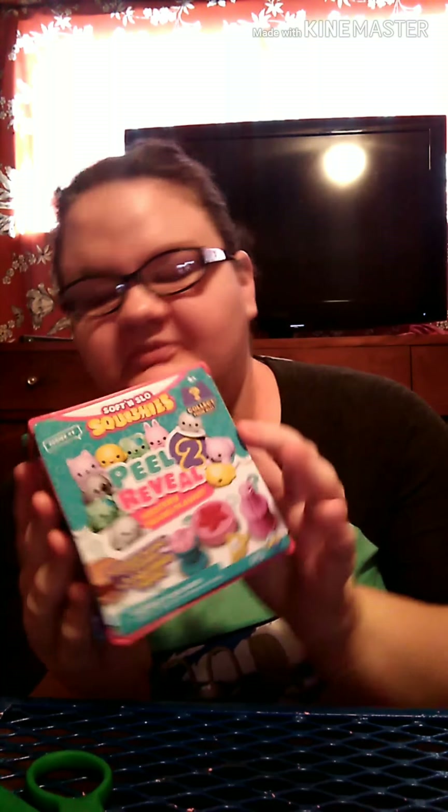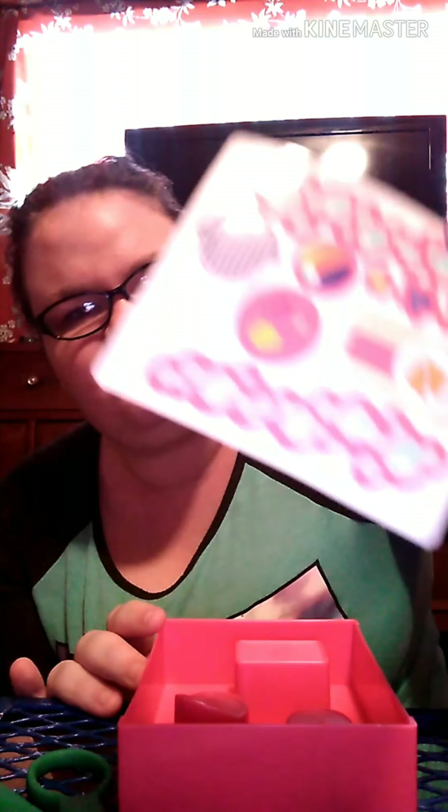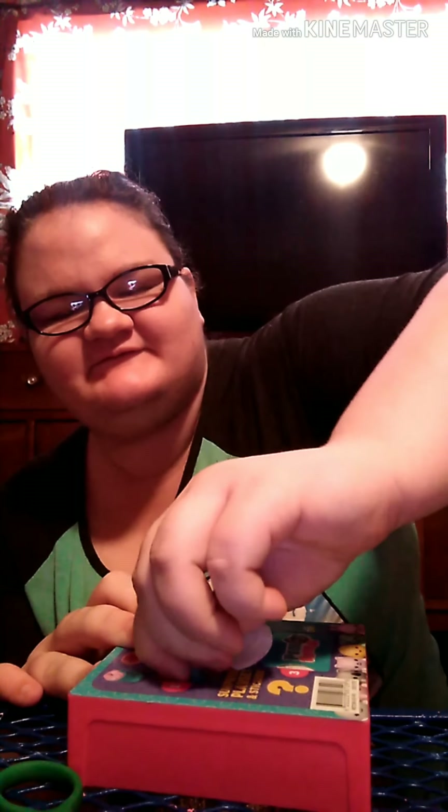Last but not least are the two Peel to Reveals that we have. Let's open this up and see what kind of stickers we got. The background is the beach! Now we are going to open the stickers — I can never get these out.